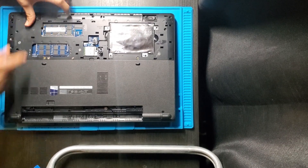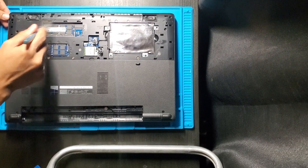Once installed, we can remove the dust from the RAM sticks and replace back the plastic cover.